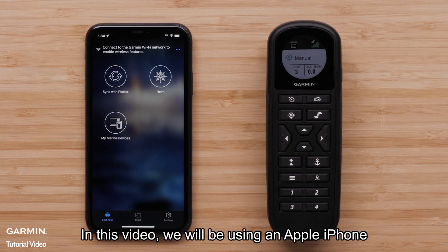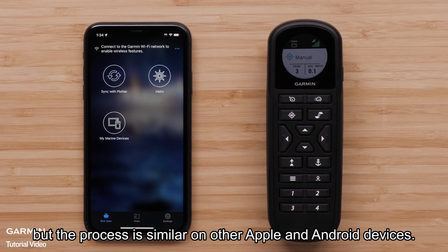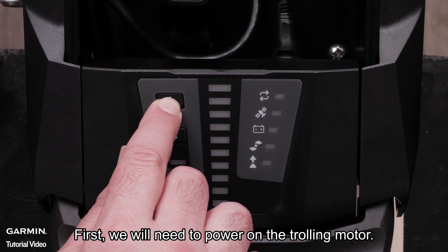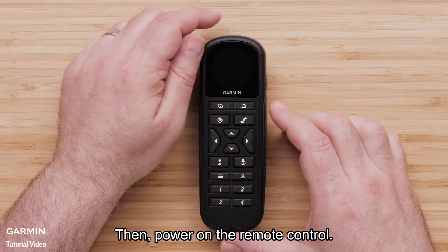In this video, we will be using an Apple iPhone, but the process is similar on other Apple and Android devices. First, we will need to power on the trolling motor. Then, power on the remote control.